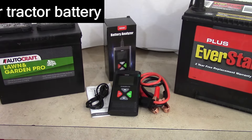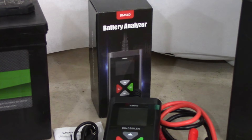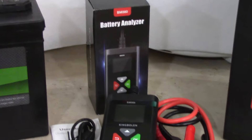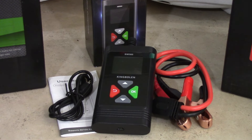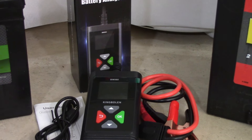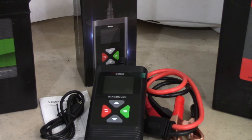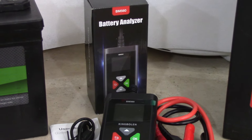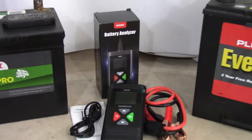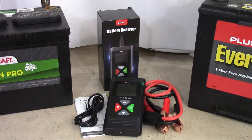This is the Battery Analyzer by King Bolins. Let's just stop and admit first of all that any company named King Bolin has to be cool — that's a really manly title. This is their Battery Analyzer BM560. They sent this product to me at no cost, solely on the condition that I would use it and do a video to share with all of you. Beyond that I'm receiving no compensation for this review.